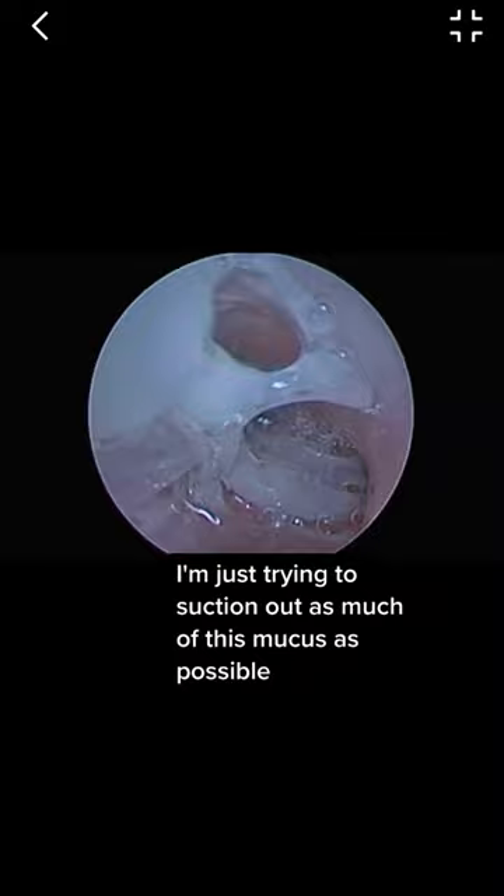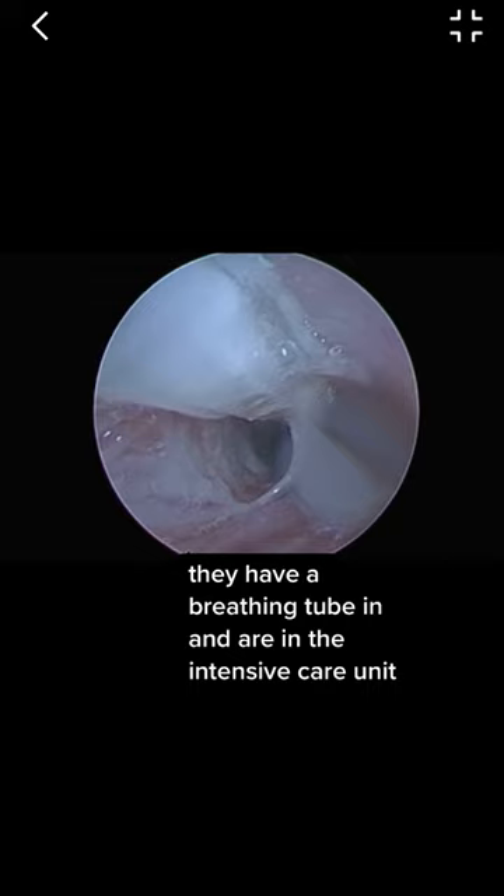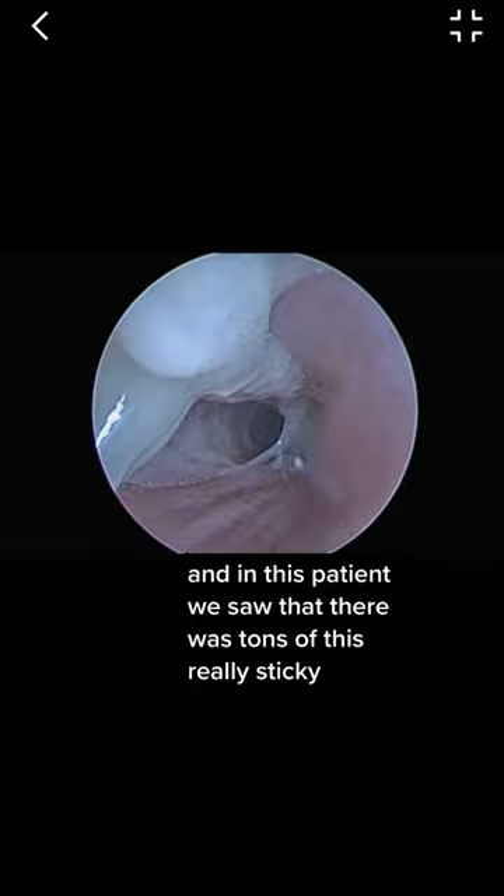This patient is pretty sick. They have a breathing tube in and are in the intensive care unit. The intensive care unit called us to see if we could assess the airway with a direct laryngoscopy and bronchoscopy to see what's going on. In this patient, we saw that there was tons of this really sticky mucus.